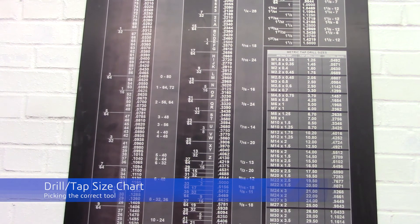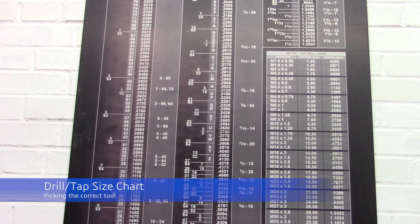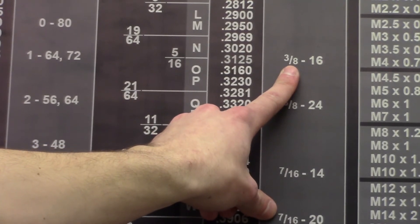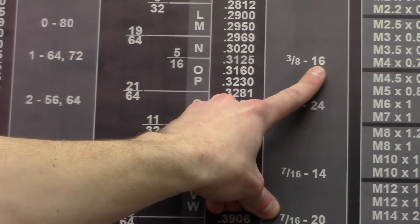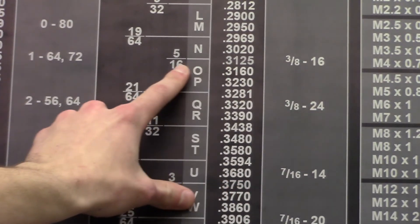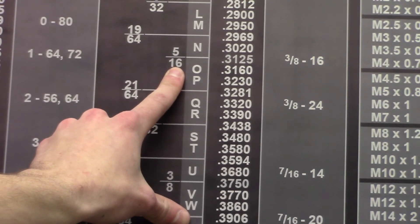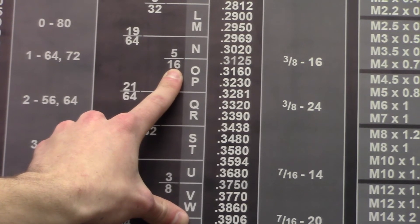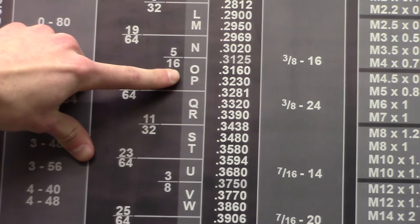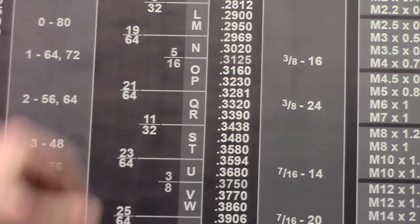To use the drill and tap chart in the green room, first decide what tap you will need to use. For this demonstration, we will be using a 3/8-16. 3/8 is the major diameter of the threads; 16 is the TPI, or threads per inch. Once you have decided on your tap, move to the left to find what size drill bit you will need to use to create the hole for this tap. In this case, you will need a 5/16 drill bit. Notice that some of the drill sizes are alphabetical letters — these correspond to the drill bit you will need, and the letters can be found on the drill bit turnstile in the green room.